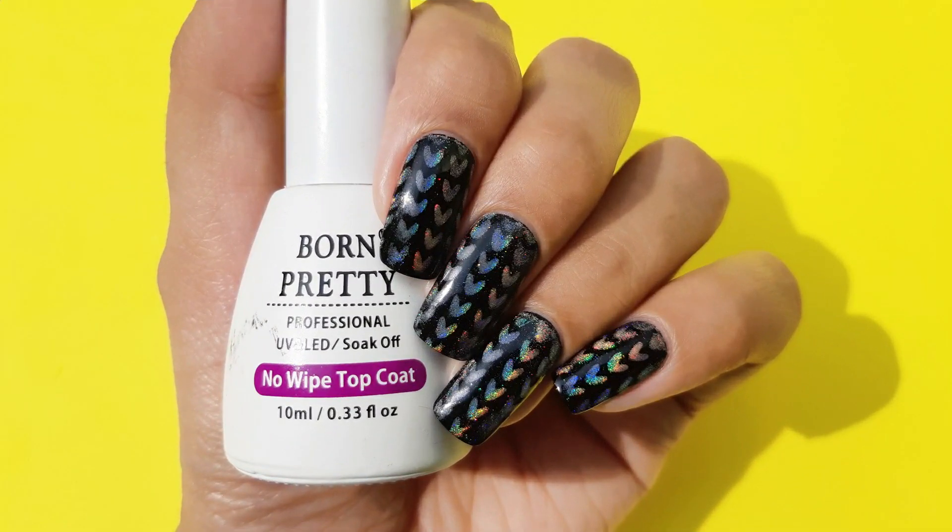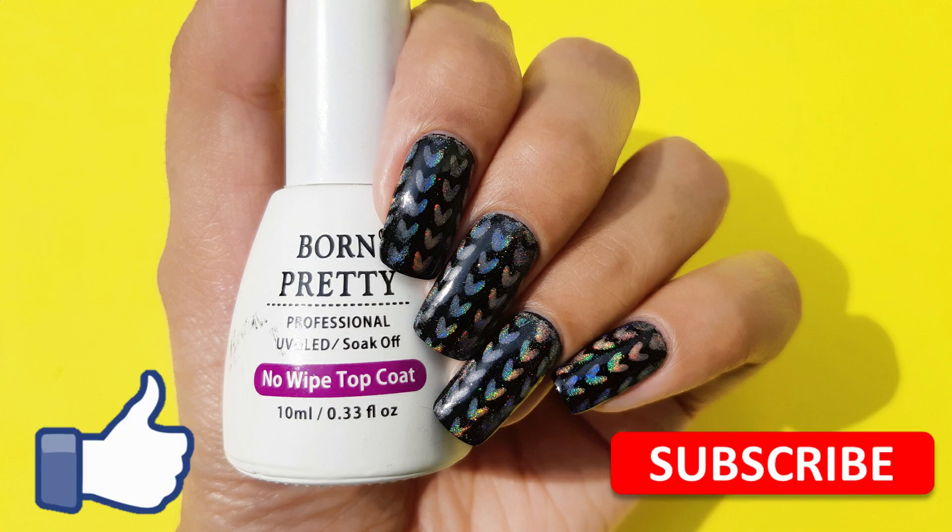There you go guys — another trick where you can use the gel top coat to use vinyls and powders together. I hope you liked it. If you did, then do give this video a thumbs up, subscribe to my channel, and I'll catch you in my next one.